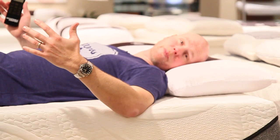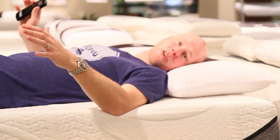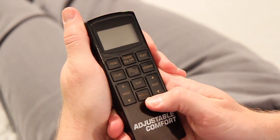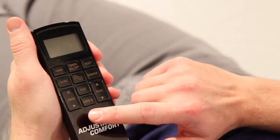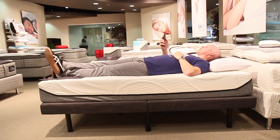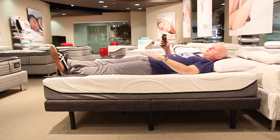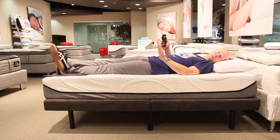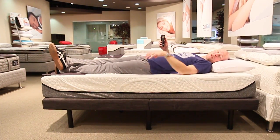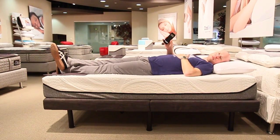This is a really feature-rich base. It's all controlled through a wireless remote, which for starters is a feature in itself because not all adjustable bases come with a wireless remote. What you can do with this base is elevate your head, elevate your feet, and you can do those two things separately. You can also massage your head, massage your feet, or massage both — and all of that is controlled through this remote.